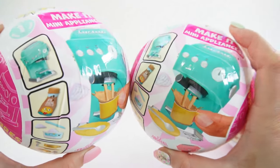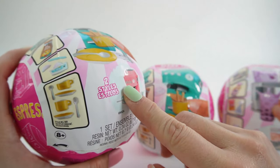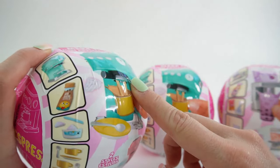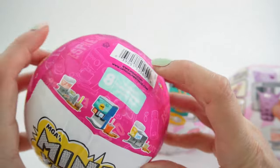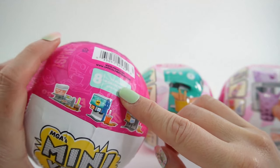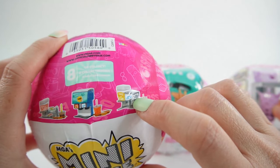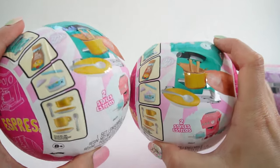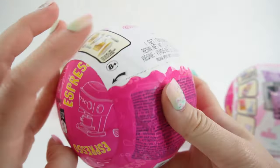It does say here that each of these appliances comes in two different styles — two different colors. So we have a pink one and a green one. Over here in the back it says this series has eight to collect. I think the only one we don't have today is the slushy machine. But between these two espresso machines, hopefully we get one of each color. Let's go ahead and get started!